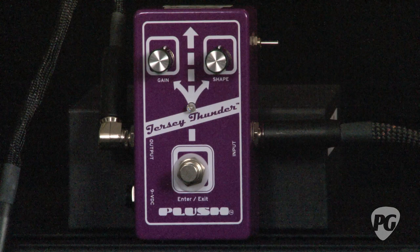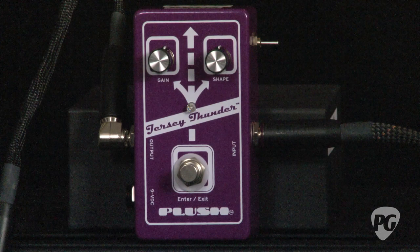With a name like gain, you would think there would be some onboard distortion or overdrive, and there really isn't. It was designed to be clear and clean and crisp — to add more of a wider tone to your bass sound.